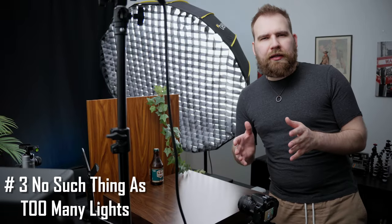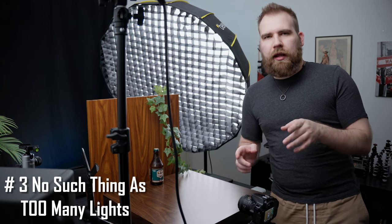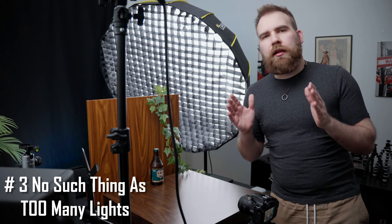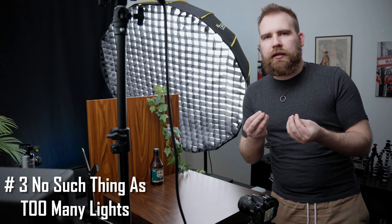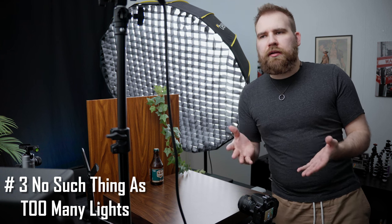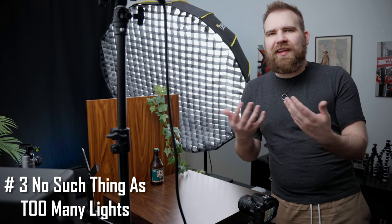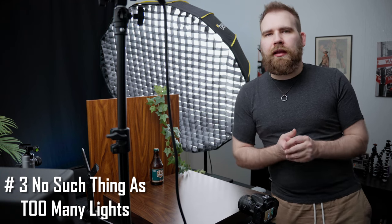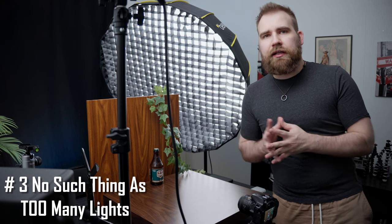There is no such thing as too many lights. I've said it before and I'll say it again — I absolutely love lights. There are whole scenes that you can make with just different lighting, and whenever I see a new light in a new shape or form, I just want to test it every way I can. In product photography, all those lights can really, really come in use, everything from the biggest key light to the smallest accent light.